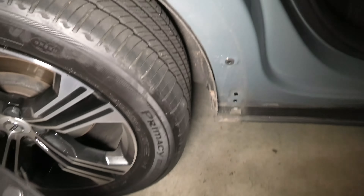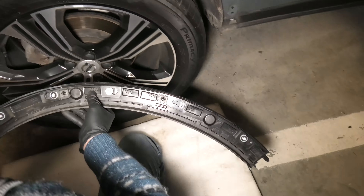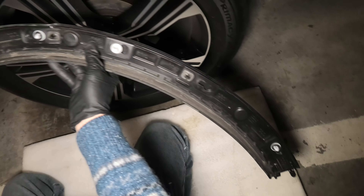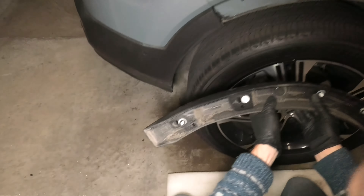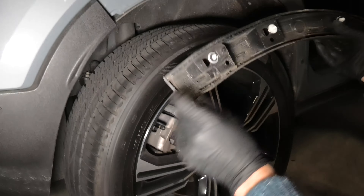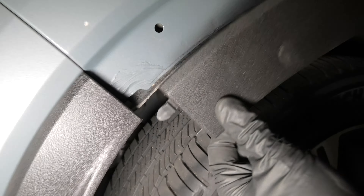Okay guys, so basically we have to start pulling from this side — from the inside, the side part of the car — and you will see a number of plugs. Then in the end, on the other side, please keep in mind we've got a hook. On this side, obviously you should start from the other side for the removal.